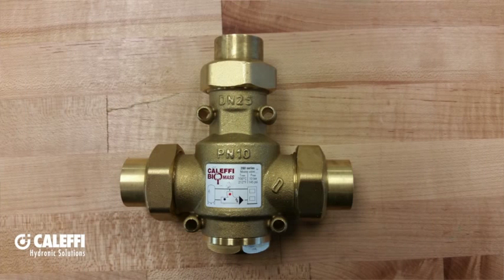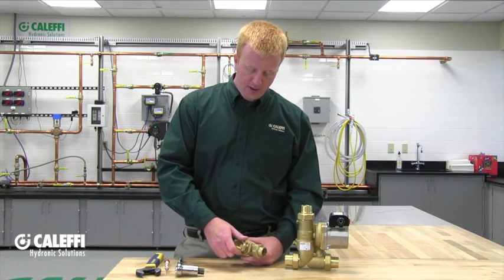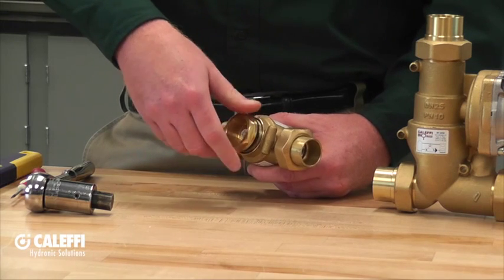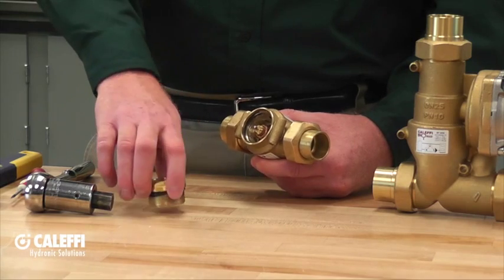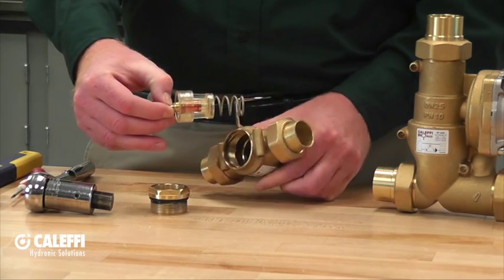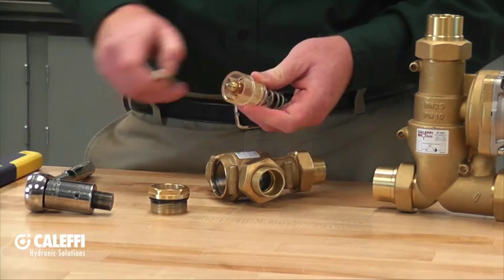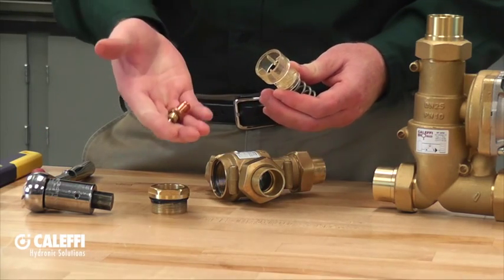The 280 series boiler protection valve is pretty straightforward when it comes to removing the thermostatic sensor cartridge. First, isolate all three sides of the boiler protection valve or drain down your system. Once you've done that, you'll notice a cap at the very bottom of the 280 series valve. Remove that cap — it's a fine thread with an o-ring seal. Inside you'll find the thermostatic sensor cartridge, the spring, and the shutter. Remove the spring and shutter assembly, then take out the thermostatic sensor cartridge and replace it easily.